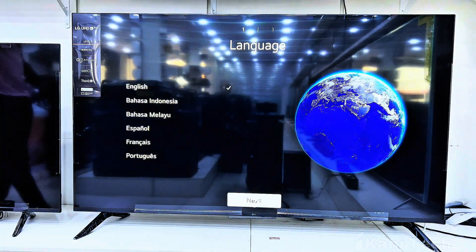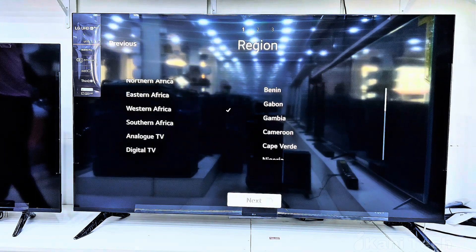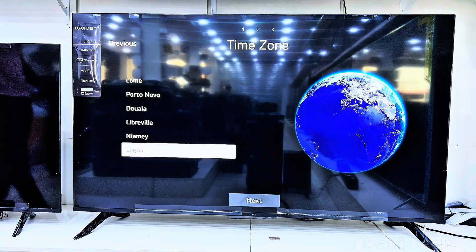Next, you'll be guided through the initial setup. Select your preferred language and region. These settings ensure that the TV shows the right time zone, apps, and content tailored for your location.